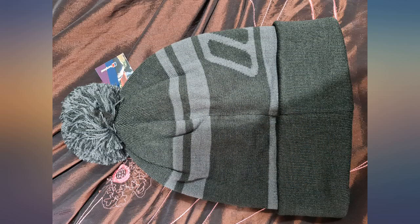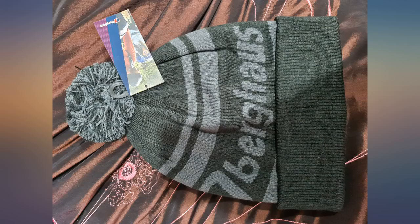This hat is massive. When wearing caps I have to wear them on the last notch, and after reading the reviews about how big this is I thought I'd be okay. I was wrong. I think this hat was made for two heads. I've worn it a few times and now it's at the bottom of my cupboard.